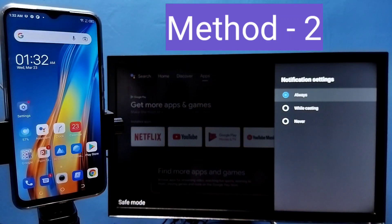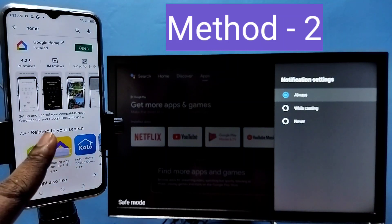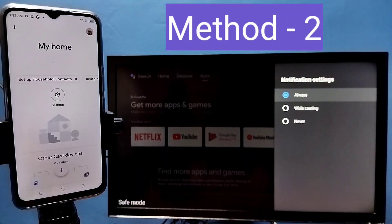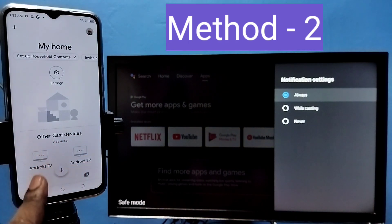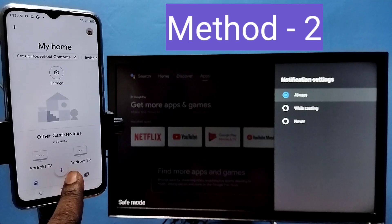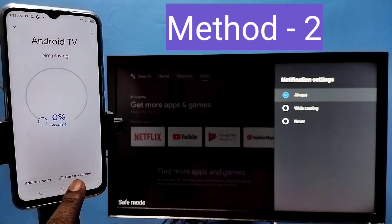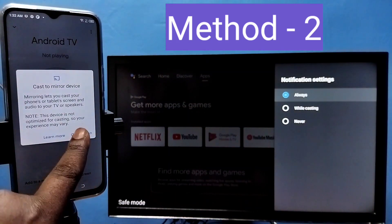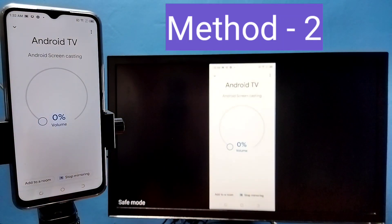Method 2: Open and install the Google Home app, then open it. Under 'Other cast devices' you can see the casting devices on the same Wi-Fi network. Tap on the TV name, then tap on Cast My Screen, then tap on Cast Screen, then tap on Start Now. See, it's working.